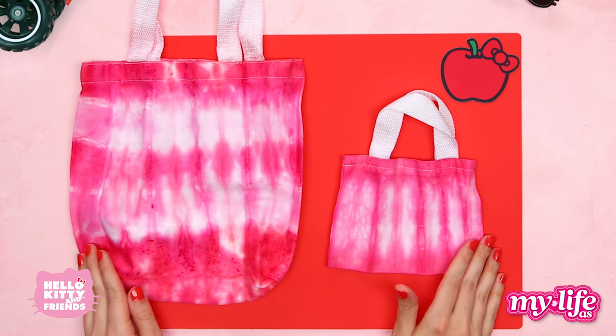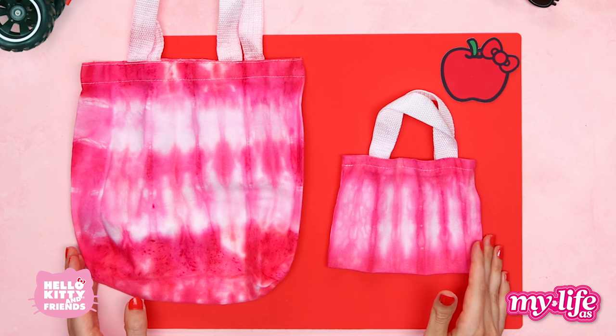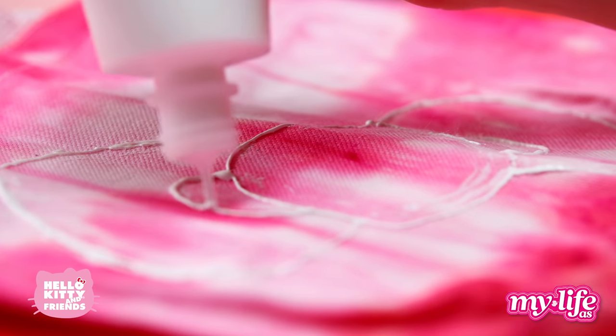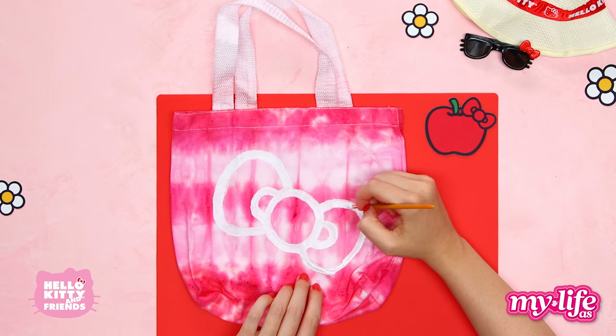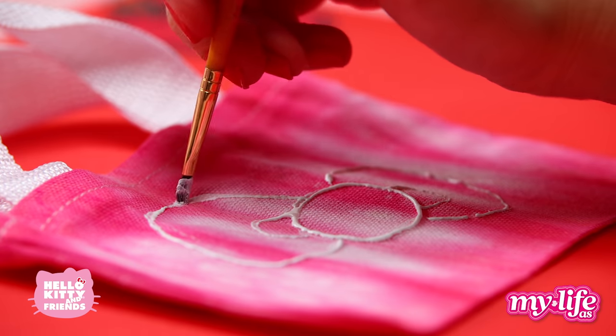It looks like the bags are missing something — we should add Hello Kitty's iconic bow. To do this, we can use matte fabric paint. Use the paint straight from the bottle to outline your shape, then use a paintbrush to smooth out the paint. There we go. Our doll bag needs a bow too, so let's do the exact same process.